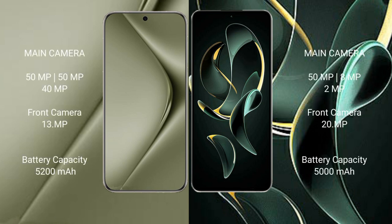Huawei Pura 70 Ultra features a triple rear camera setup of 50MP plus 50MP plus 40MP, and a 13MP front camera. Redmi K60 Ultra features a triple rear camera setup of 50MP plus 8MP plus 2MP, and a 20MP front camera.